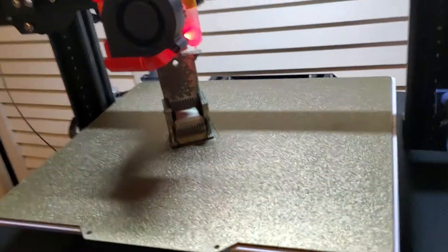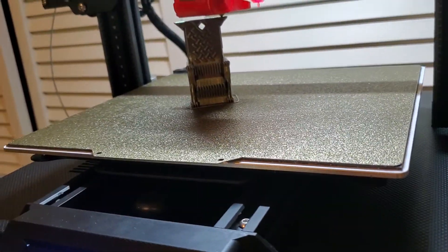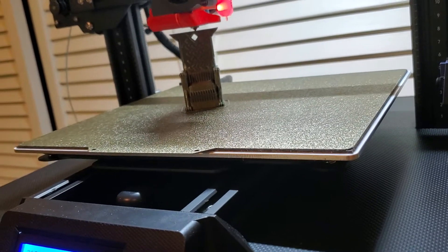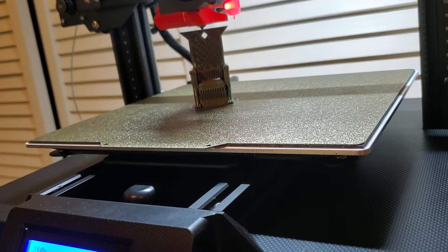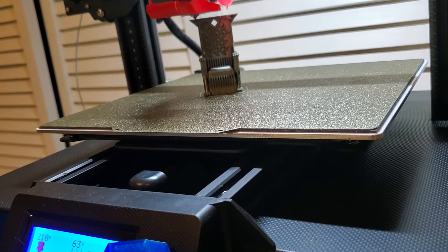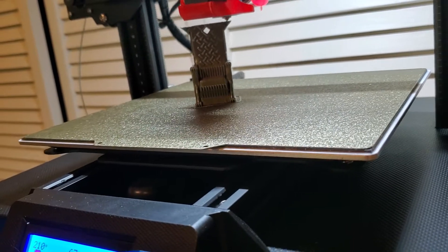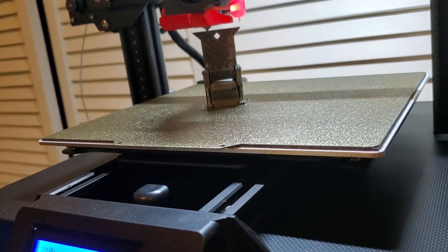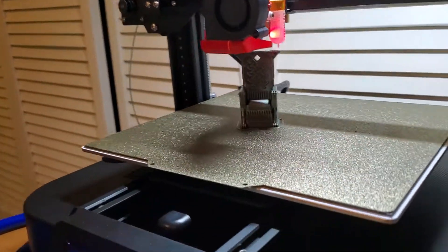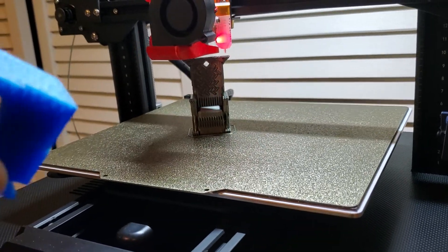Things seem to be working just fine. My Z offset is right around 0.59 millimeters. I had to do that sanding on the top of the block or else this would have never worked. I wanted to maintain the stock sensor mounting block, and that can all be mitigated by removing three millimeters off the top of this block — everything would be much better in that regard.